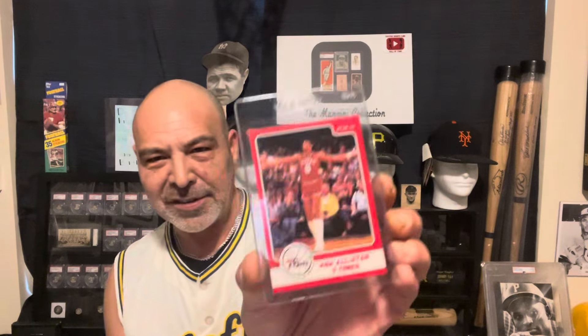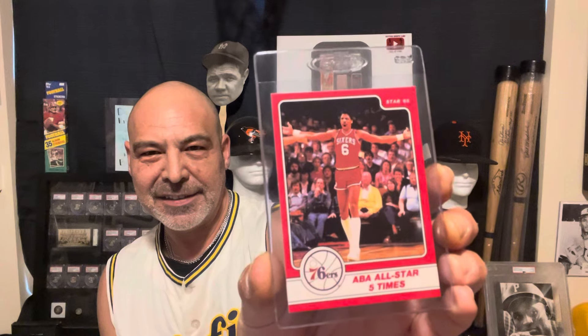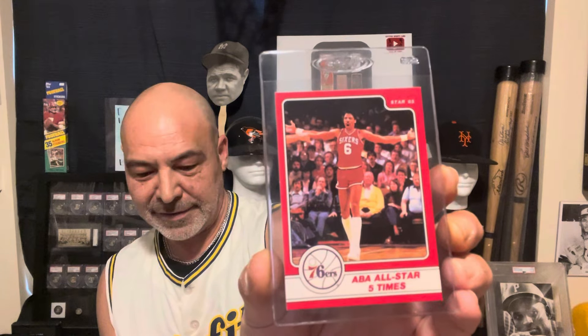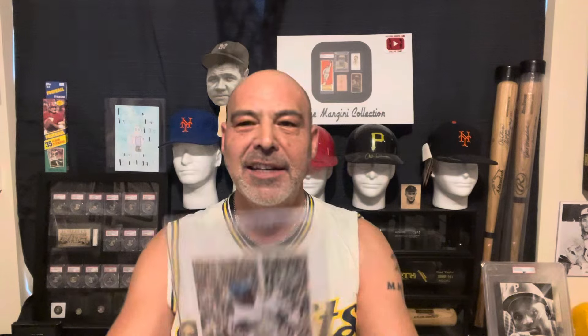And I got another star card — this is Dr. J, celebrating his five-time ABA All-Star. And I added another card for my 1972 Pro Star set. These were out of Canada, and I love these cards — I've been working on the set. Ken Singleton.